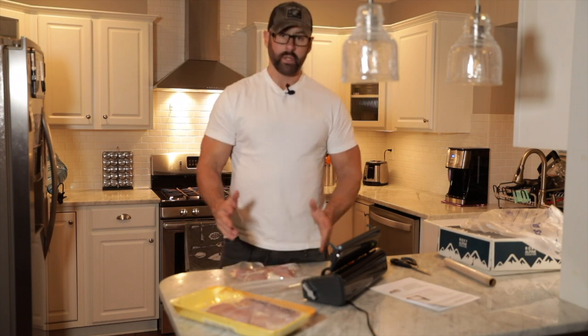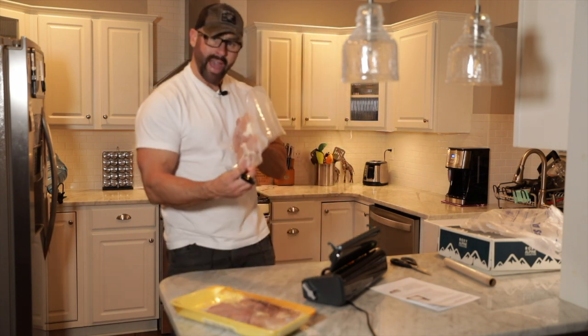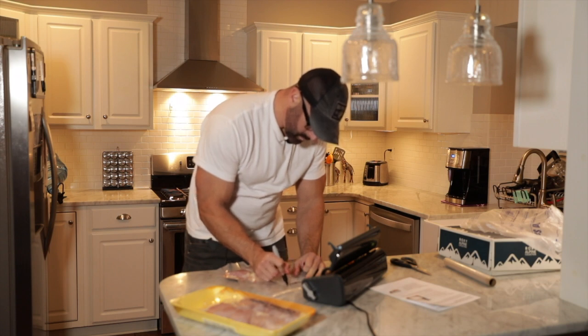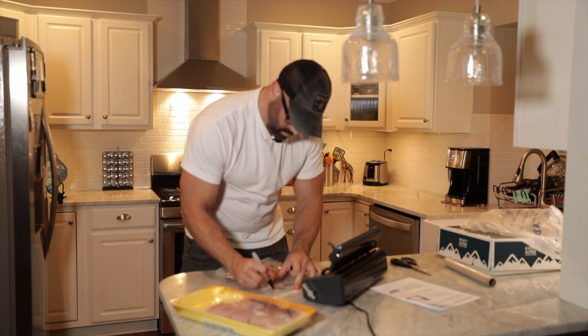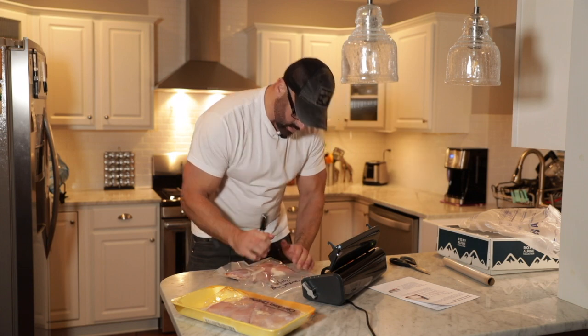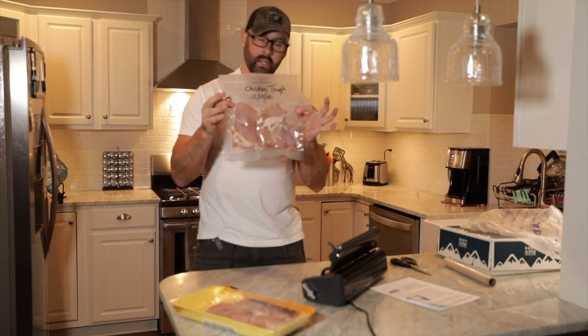Now I'm going to get a Sharpie and write on the bag what it is and the date I made it. Chicken thigh. And today's date — December 29th, so 12-29-22, almost New Year's. Now I'm going to go put this in the freezer.